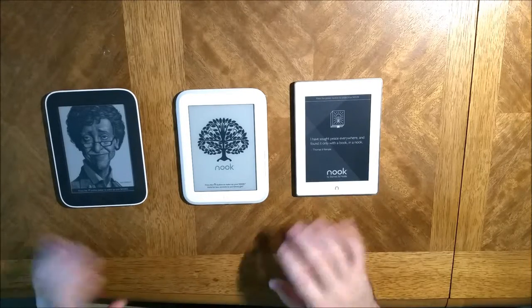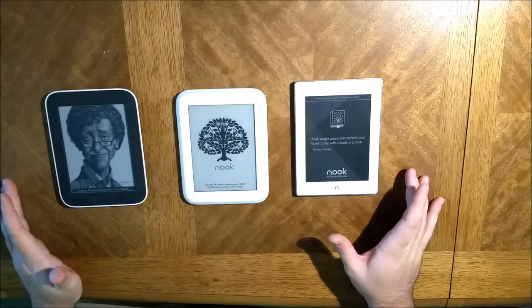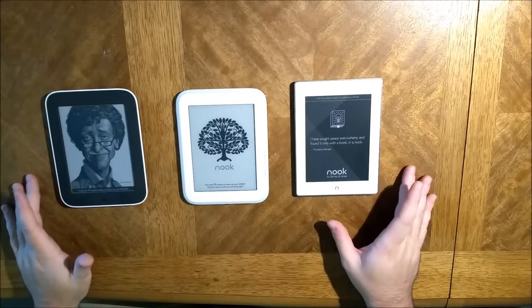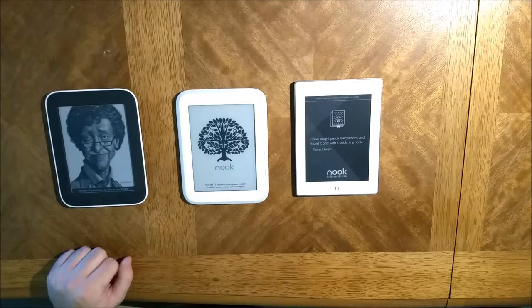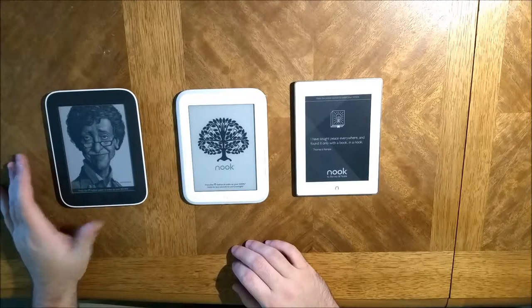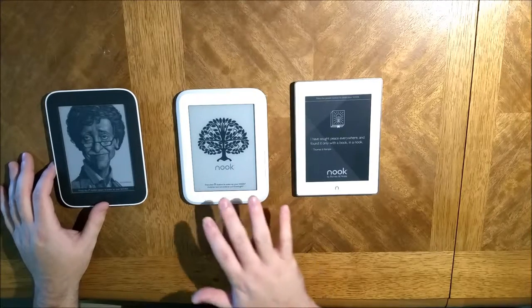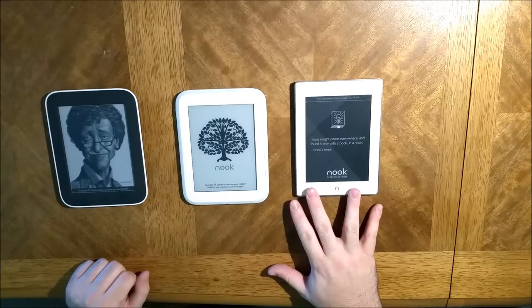Today I decided to do a little video on my opinion on the different Nook e-ink display readers. Starting over here, there's the Nook Simple Touch, then the Nook Glow Light, and the Nook Glow Light Plus.